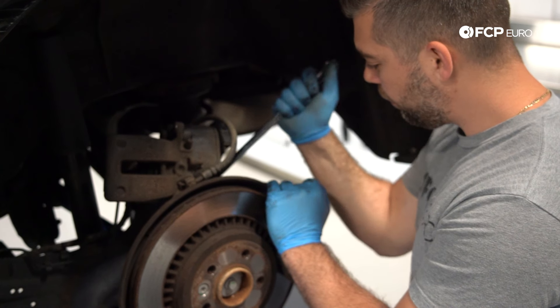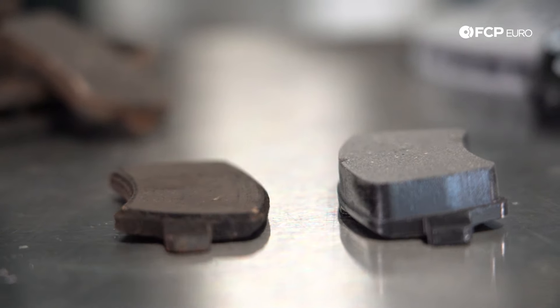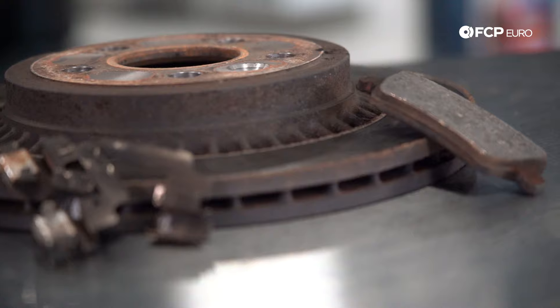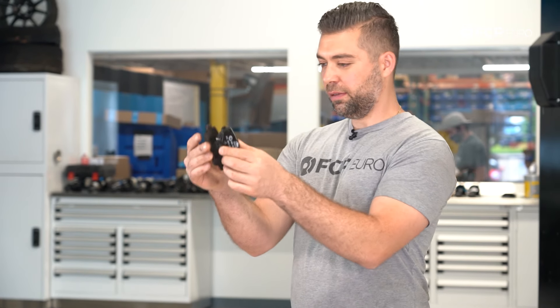You'll typically see these fail anywhere from 50 to 75,000 miles. What you want to look out for is the condition of the pad. You can typically get a sense for the wear on these pads by looking through the wheel. Rear pads you want to replace at about 4 millimeters of thickness. This one is well beyond that — probably a millimeter or less compared to full thickness.